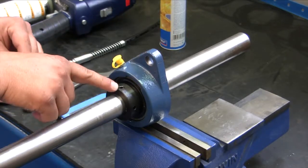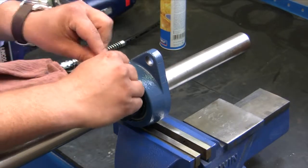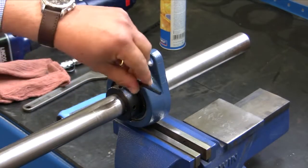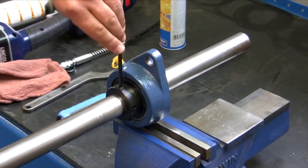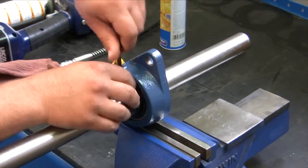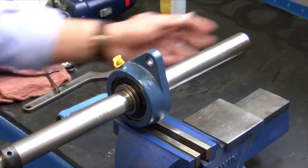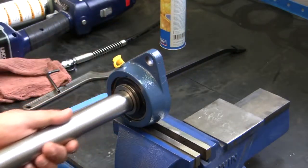Next we're going to go ahead and remove the allen screw. Take an allen wrench, loosen it, then remove the lock collar and slide out the shaft.